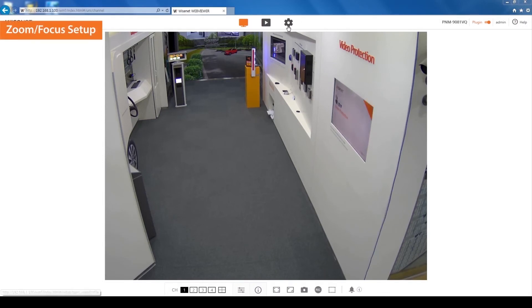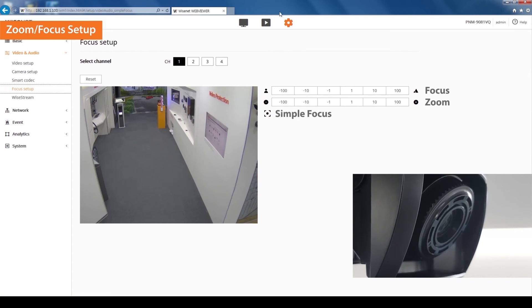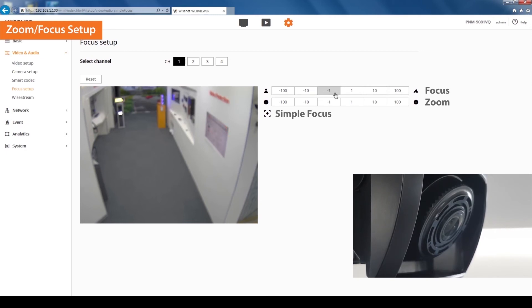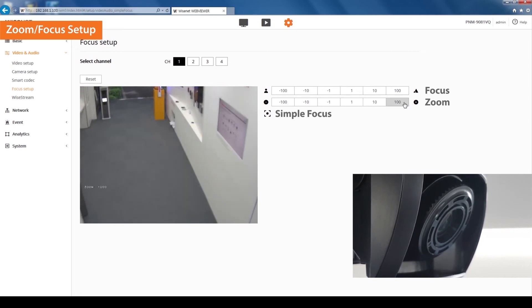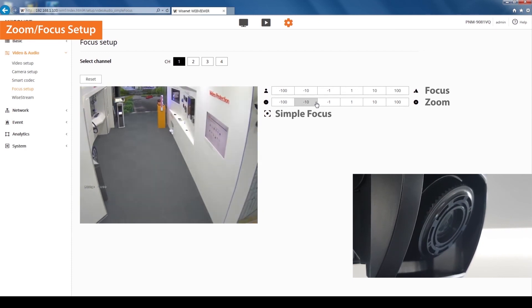To adjust the focus and zoom, click on the settings icon on the top, then select the focus setup under video and audio on the left menu. Let's adjust channel 1 focus and zoom. Use the focus menu bar to adjust the lens focus and sharpen the image. You can also manually adjust the zoom settings from wide to tele view. To automatically set up the focus, simply click the dot button. Now set other channels using the same method.